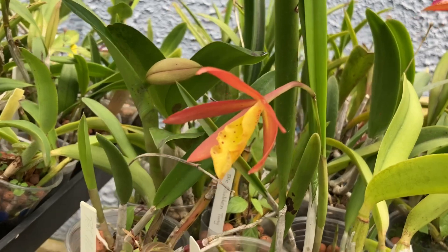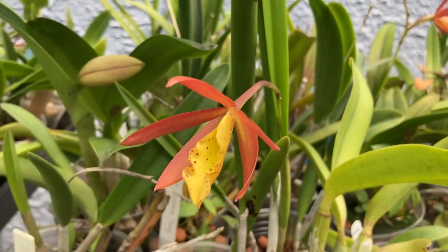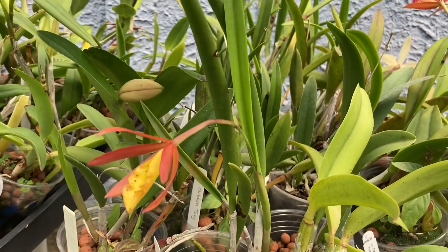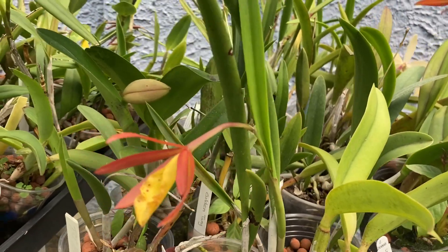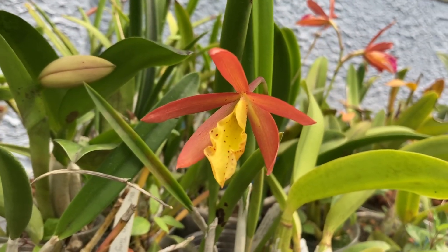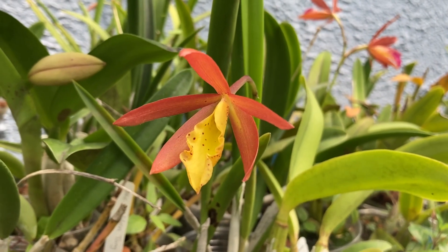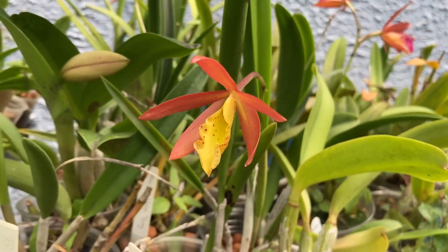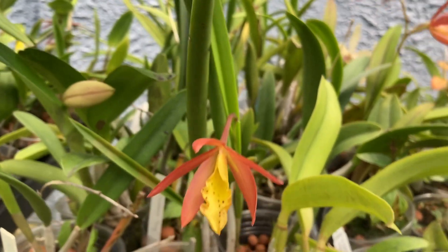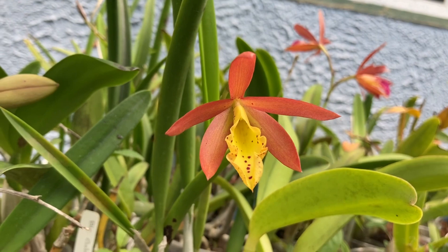Other ones have bloomed. I've given away this orchid and it has bloomed for people. I bloomed a couple that were in just moss and they were basically yellow. Other people I've given ones to, theirs bloomed out and they were like these beautiful sunset colors. So I'm really excited because this is the first one of the few I have in semi-hydro that's bloomed, and it's not yellow — it's this funky red-orange.